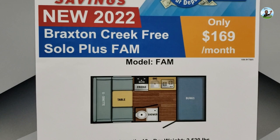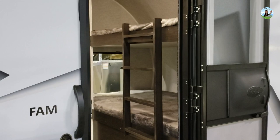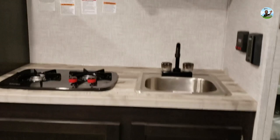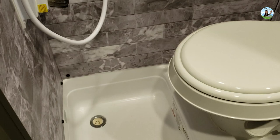From outside you can see a bunk bed for the kids. Stepping inside, you've got a sink, air conditioning, a two-top burner stove, and a microwave. There's a bathroom with a shower — it's a wet bath, meaning the toilet is in the shower area so everything gets wet when you shower. That's done to save space.